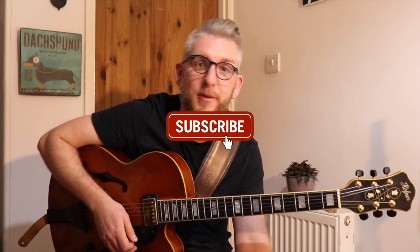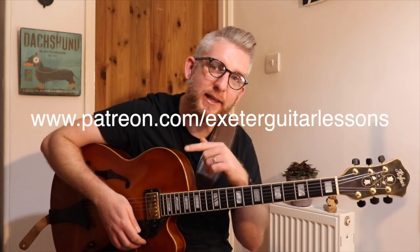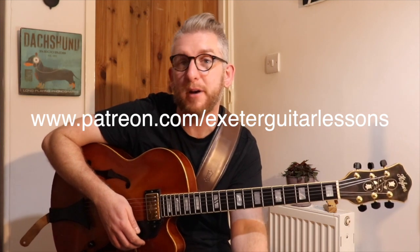Thanks so much for watching this far, and thanks again to my patrons who make this possible. Don't forget to subscribe. I really appreciate everyone who watches these videos and supports me in making them — it helps with lockdown blues, and it's something I feel really passionate about, to make sure these theoretical ideas are actually used in context rather than just staying theoretical. So thanks so much to everyone who subscribes, comments, and likes. If you want to join the Patreon, the link is here and in the show notes. If you want to support me in a one-off fashion, buy me a coffee — the link is below. Thanks so much for watching and happy practicing. I'll see you next week. Bye.